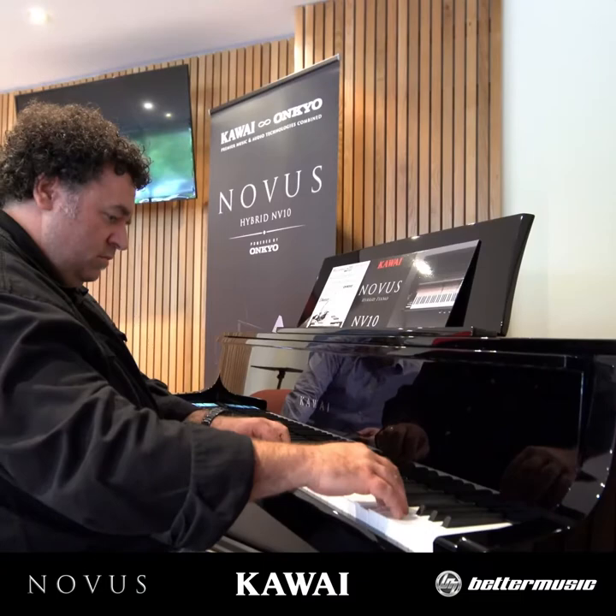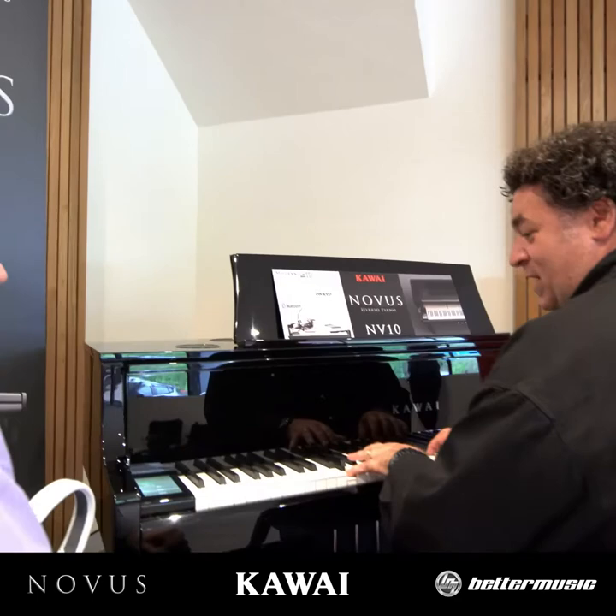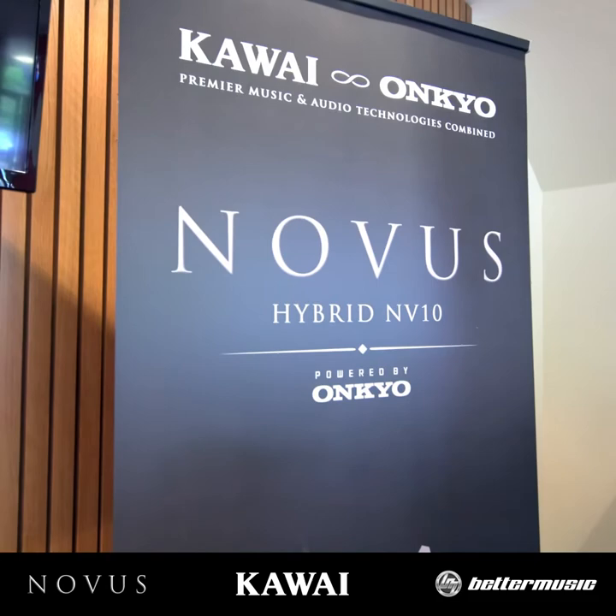A real baby grand is around the same price, slightly less but not much less. I'd rather have this than the baby grand — it might not look exactly the same but it's a better piano. Very impressed, seriously impressed.